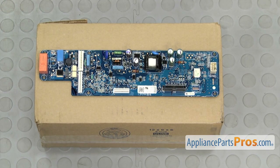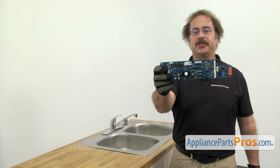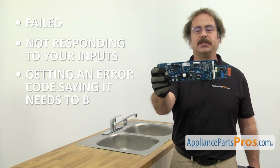When you open up the package, you're going to get the new main control board. The main control board controls the functions of the dishwasher. The main reason you should be changing it out is if it's failed and it's not responding to your inputs, or you're getting an error code saying it needs to be changed out.